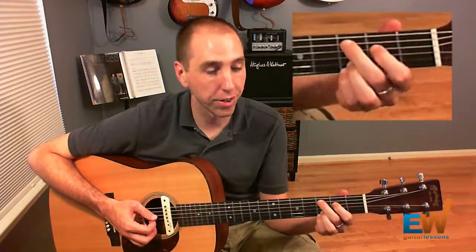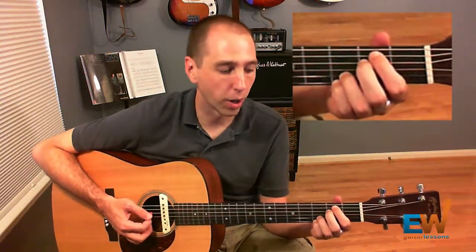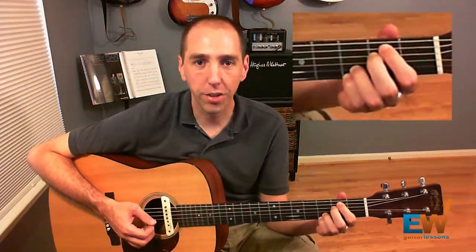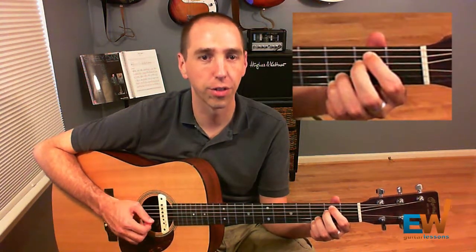The next chord we play is an E minor 7 — another carryover from previous parts. E minor 7 is all six strings: 0-2-2-0-3-3.